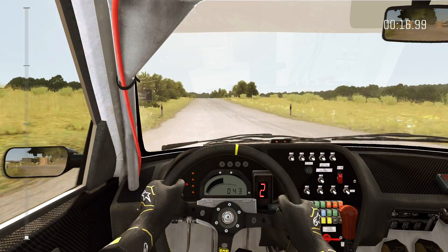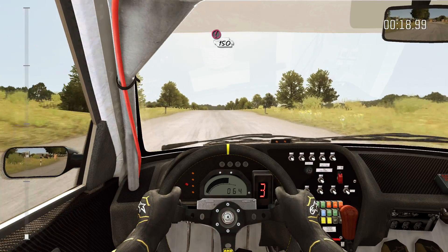200. Caution tight chicane, left entry, 150.